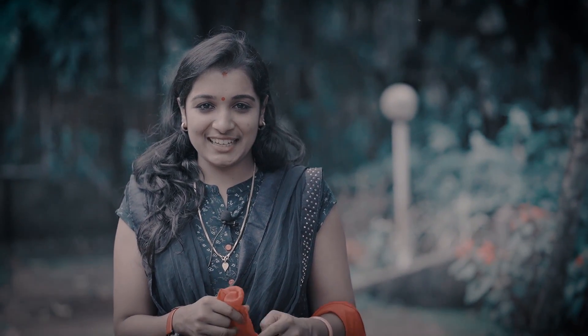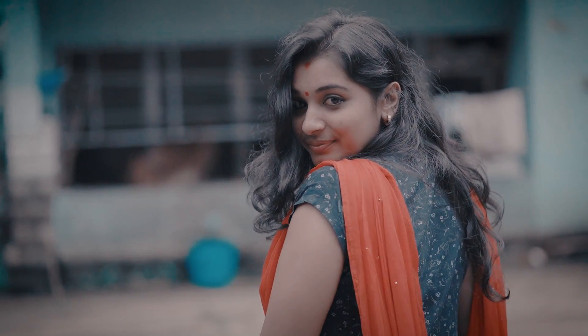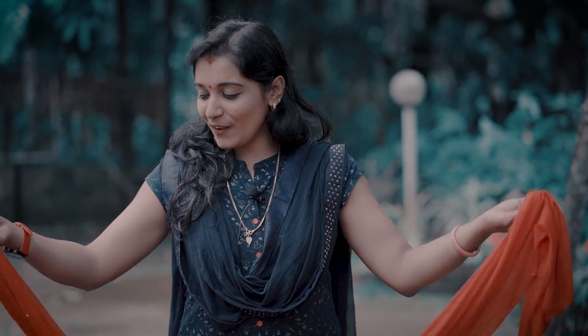Hi viewers, welcome to Beauty Village Lake. Today we are going to show a shawl here. Let's make the shawl here.